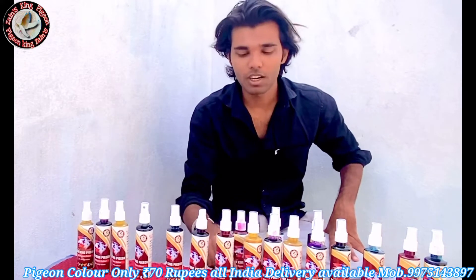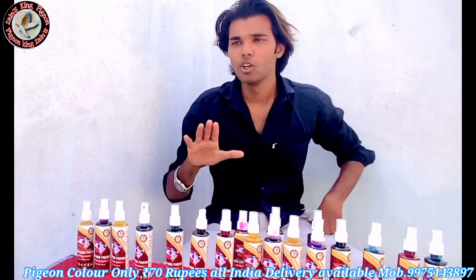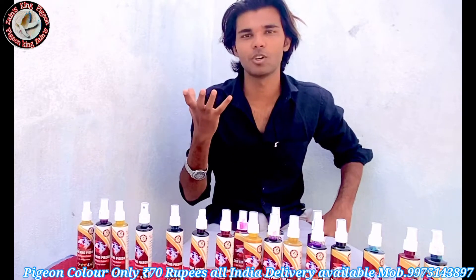Now we will teach how to use the kabouters. The kabouters is a very simple color — basically, it is a very simple color and it is very easy to work with.